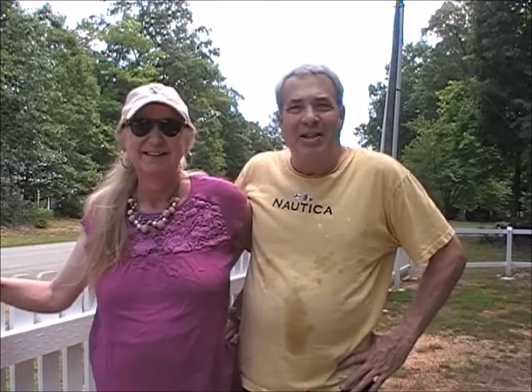Hi there, Don Simon here with my wife Goldilocks. It's Saturday July 30th, 2021. The heat and humidity has finally abated to where we can work a bit outside, so we're going to continue on with our fence project and share that with Annie's Facebook friends.